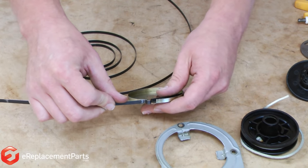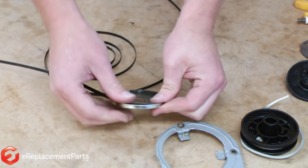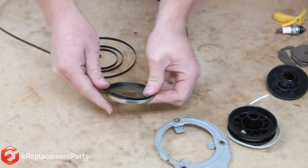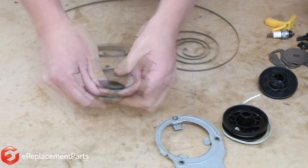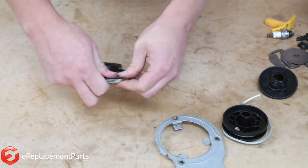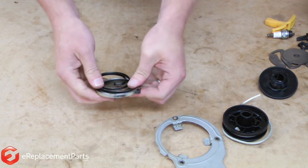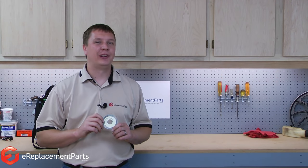First, I just align the tab on the spring with the notch in the housing. Then, I just wind the spring back into the housing. That's how simple it is to rewind a starter spring.